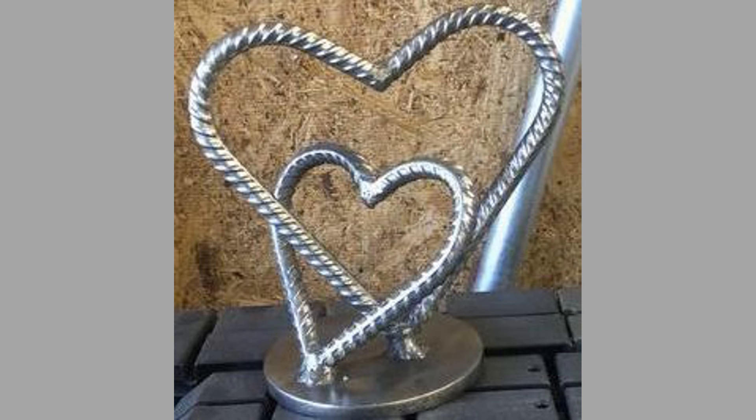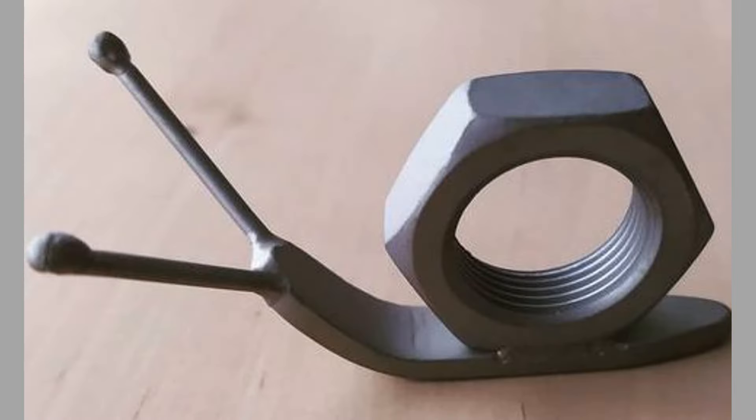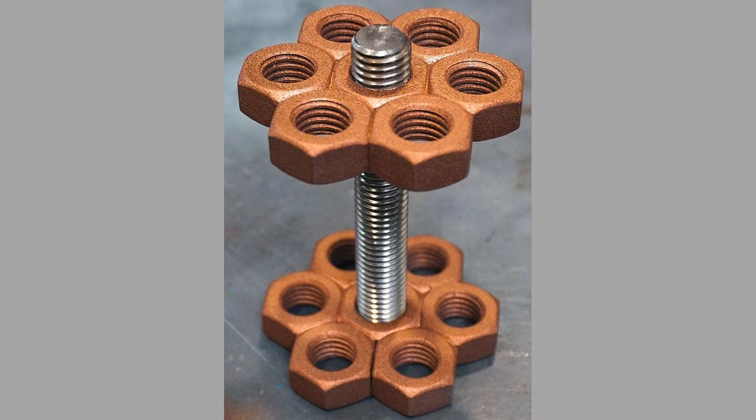Types of scrap metal for welding include ferrous metals, non-ferrous metals, and mixed metals. Ferrous metals contain iron and include materials such as steel and cast iron. Steel is commonly used in construction and manufacturing, is widely available as scrap, and can be welded easily. Cast iron, though more challenging to weld, can be transformed into decorative items and furniture.